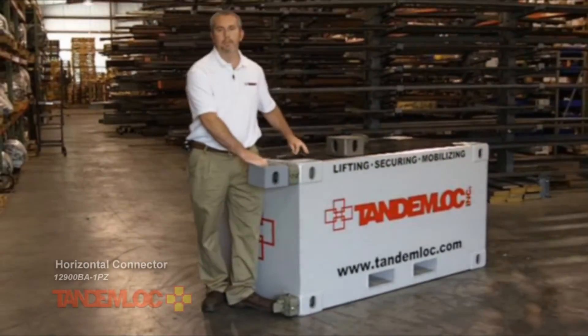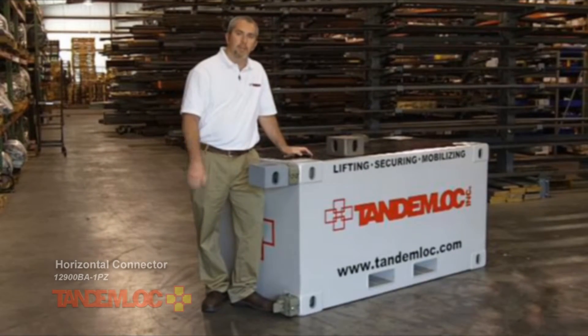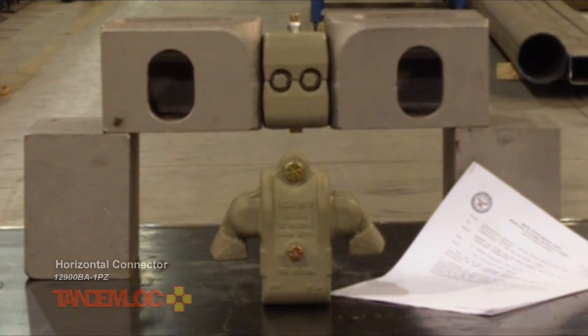That's how you make the connection between two containers using a TandemLock horizontal connector. Our connector has been part of several container systems that have received full CSC approval — no waivers, full approval — meaning that the connected array of containers are considered a 20-foot ISO container and can be handled, secured, and transported in accordance with ISO 1496 without limitation.